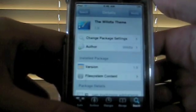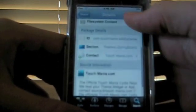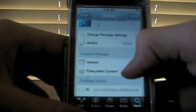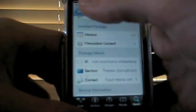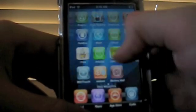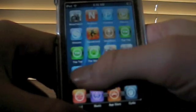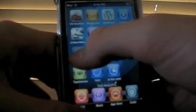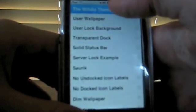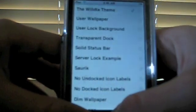You can click install — right now it says modify for me. I'm going to go back to the home screen. Now you want to open up WinterBoard. Your WinterBoard icon — mine looks a little different because I have the WillDTA theme, but it will look like a snowflake for you. You'll see there is a WillDTA option, click it and make sure it's checked.